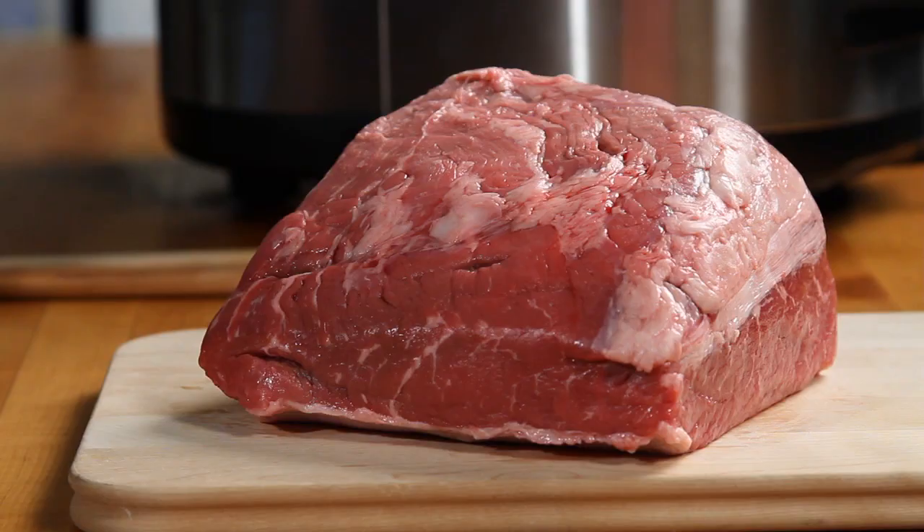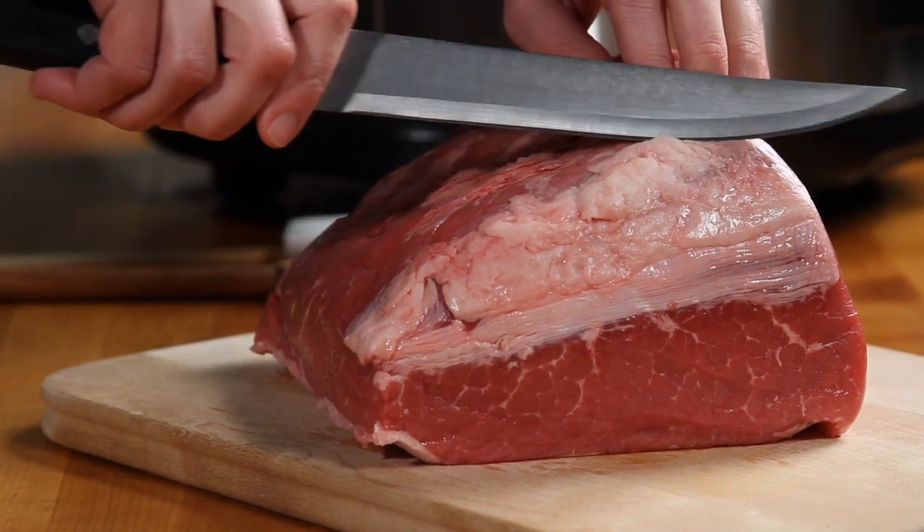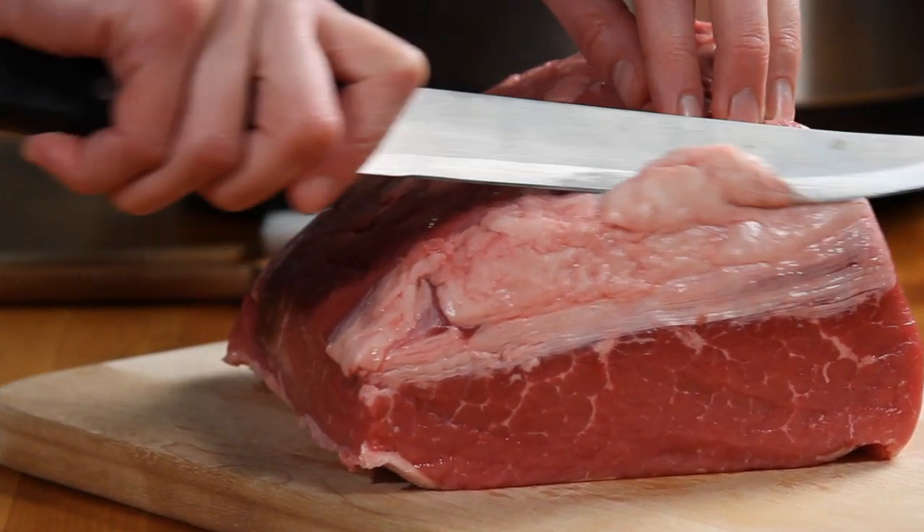You'll want to use a cut of beef between five and six pounds. What you usually see labeled as pot roast in the grocery store is chuck roast or tri-tip roast. That's what you want to use.